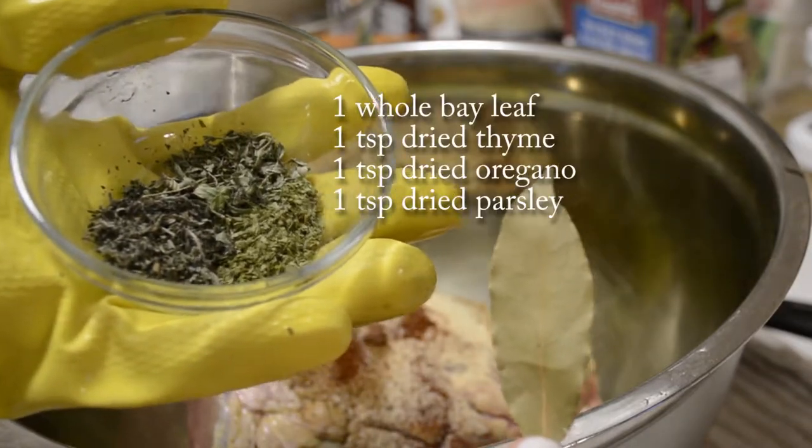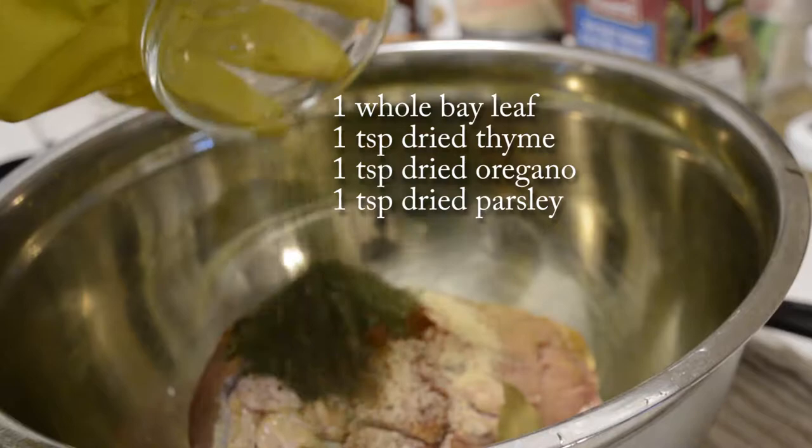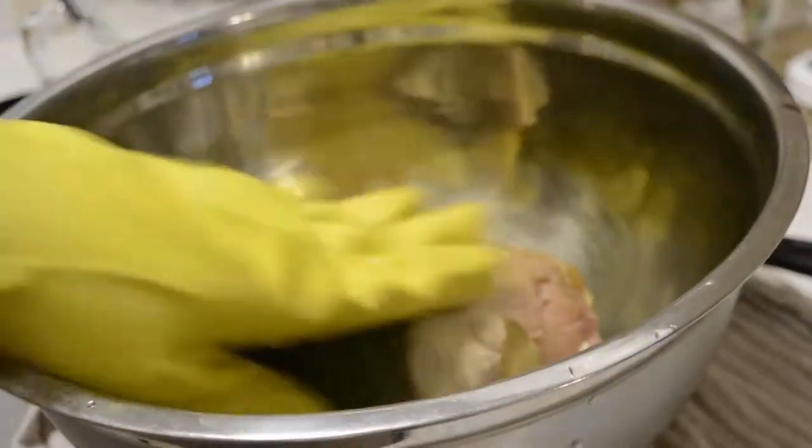You'll also need 1 whole bay leaf, 1 teaspoon of dried thyme, 1 teaspoon of dried oregano, and 1 teaspoon of dried parsley.